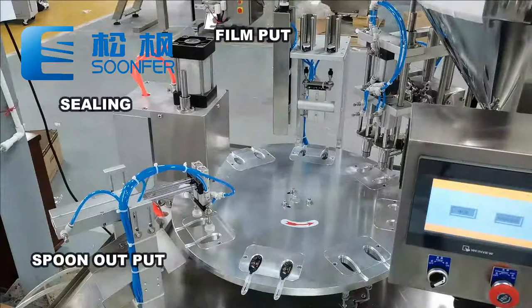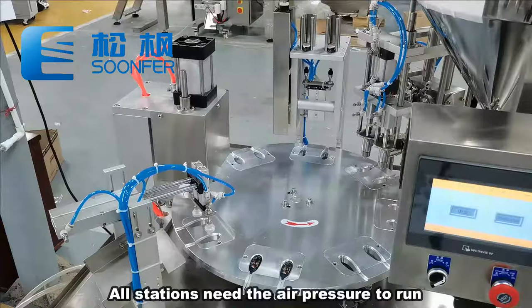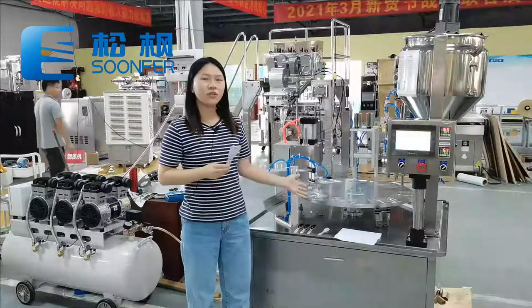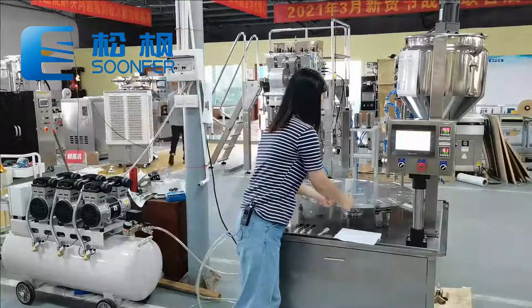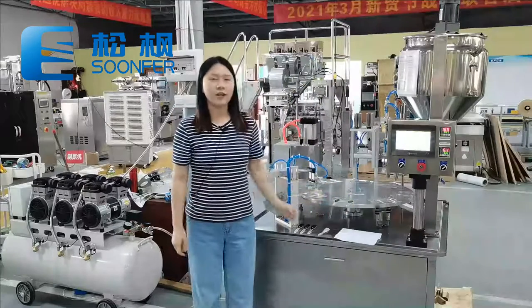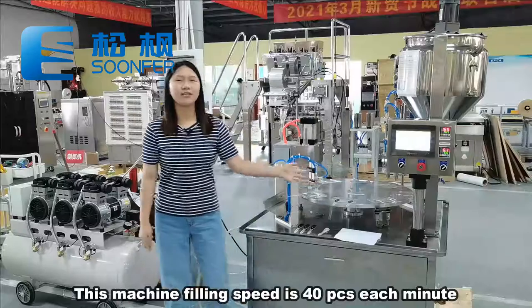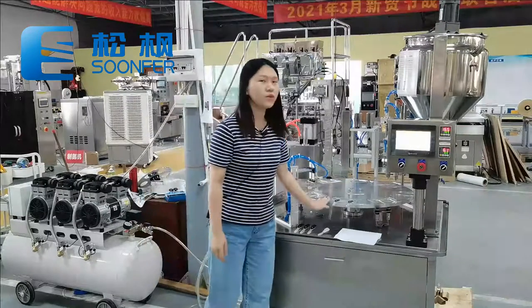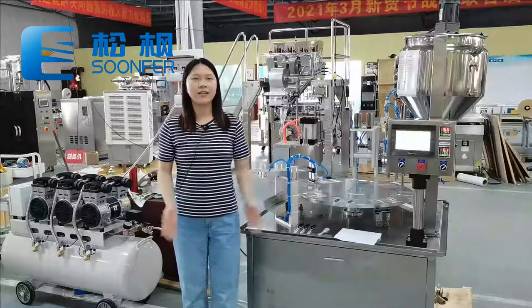Then it is the film footing, sealing, and output station. All of these operations need the air press to run, so an air compressor or air press source is needed. This model could package 2 bases per minute and 20 times per minute, so the packing speed is about 40 spoons per minute. We could also customize this model to meet different capacity needs — so what are your needs? Let's talk about it.